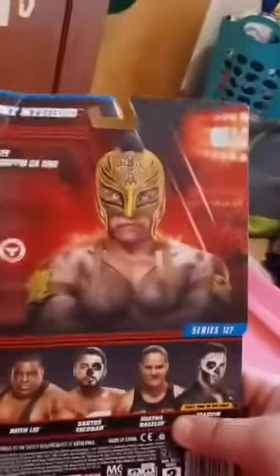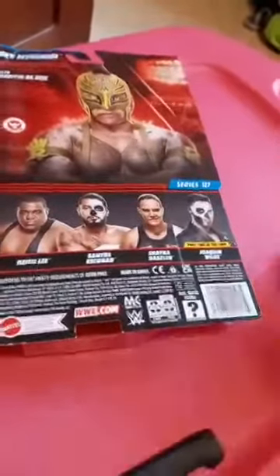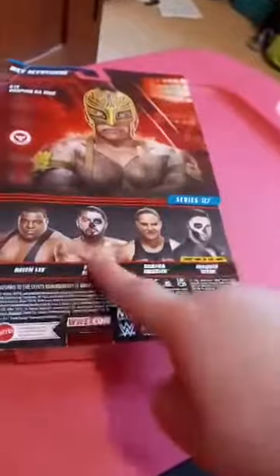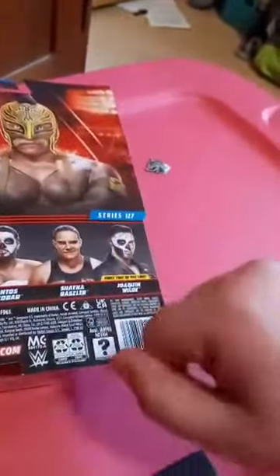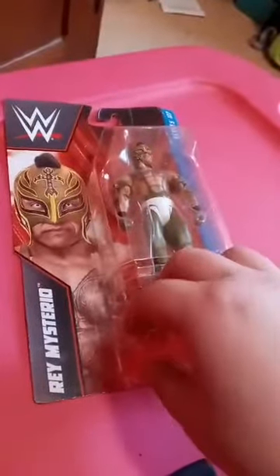He's a high flyer. In this series we got Keith Lee, Santana's Escobar - we actually did an unboxing of him last month on the 4th - Shayna Baszler, which I don't care for much, and Walking Wild, which I could just buy on Amazon. Anyway guys, let's go ahead and unbox this.